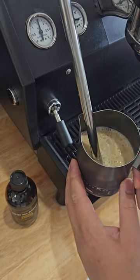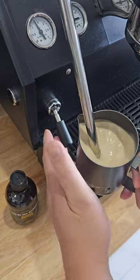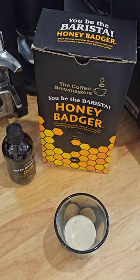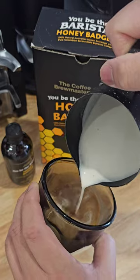Steam your milk at around 60 degrees Celsius until you get the right amount of foam for a cappuccino. Add a bit of the steamed milk into your cup, dust it with a bit of chocolate powder, and pour your latte.